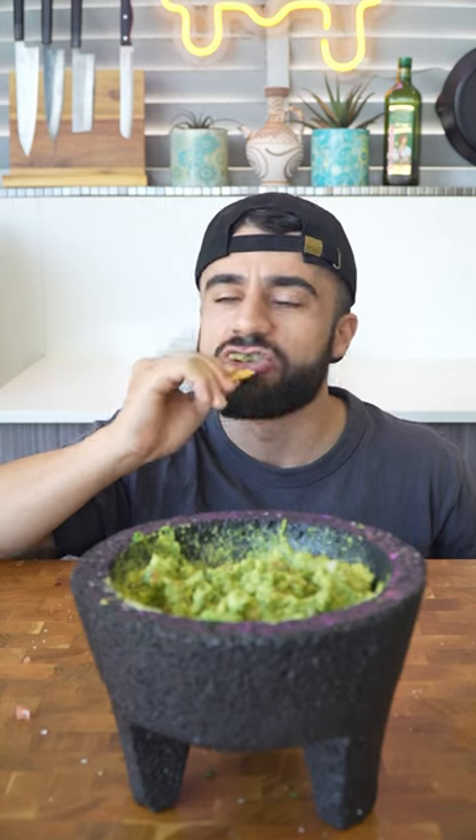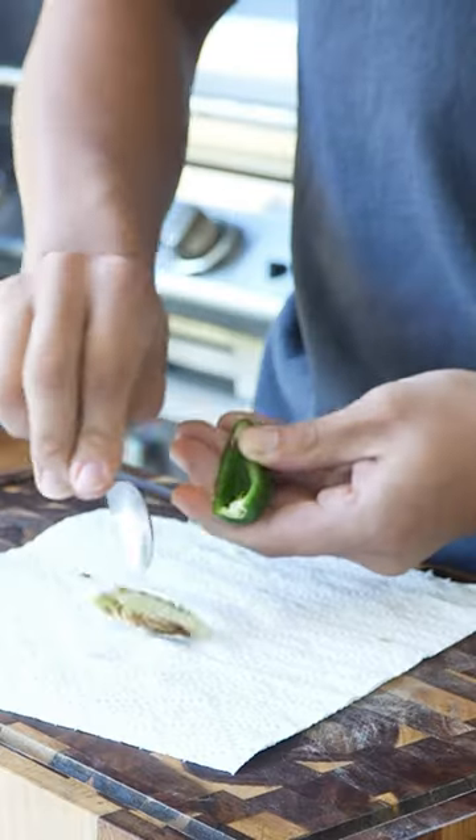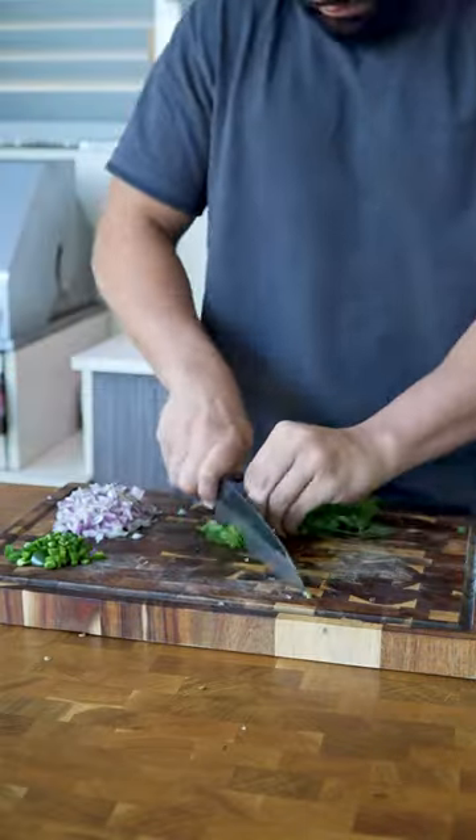Let's make an easy and authentic guacamole. To begin, you want to deseed and dice a jalapeño, followed by a red onion, coriander, and a tomato.